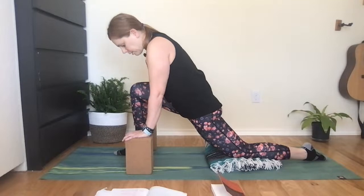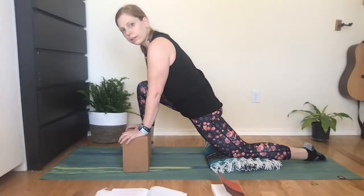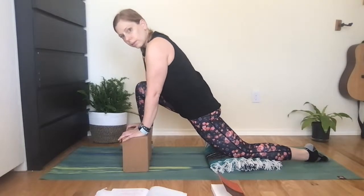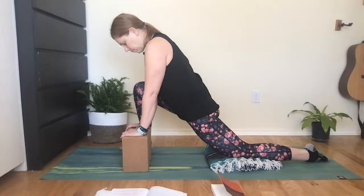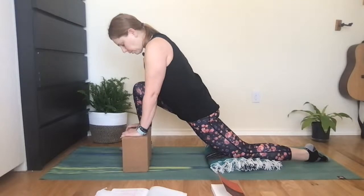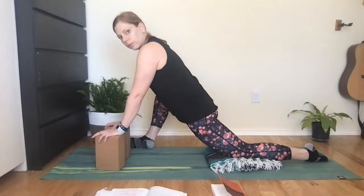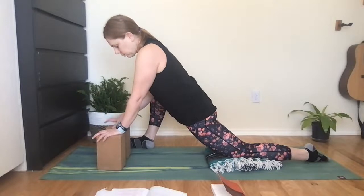From here, if you want to try inside dragon, take the blocks to the inside of that right foot and walk the right foot out to the edge of the mat. Maybe you can sink your hips a little lower here — maybe not — so listen to your body, finding that mild edge. For the last five breaths, see if you can wing that right knee out to the side; you're going to come up onto the outer edge of that right foot. If that's too intense for you today, just come back to the regular inside dragon.